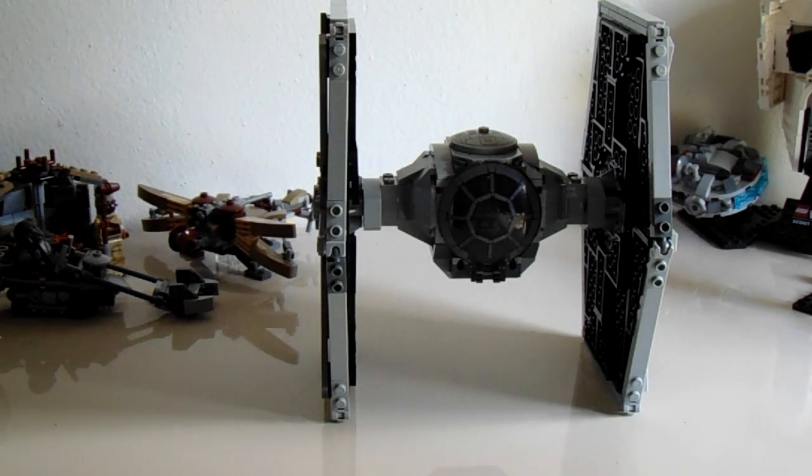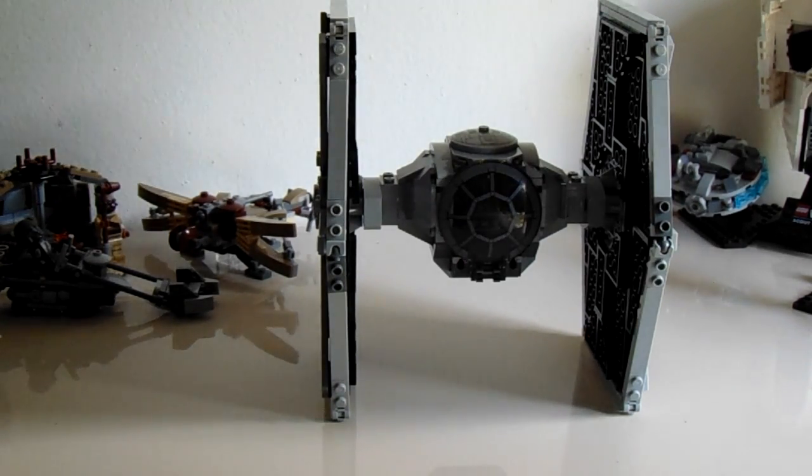I will also be modifying the Tie Fighter into a Tie Interceptor, a Tie Advanced, and maybe a Tie Bomber once I get two of them, because I think you'd need two to modify the set. But overall, I think the set is worth it. Go head over to your local LEGO store or online and buy a couple. They should go on clearance — probably around $32 would be very reasonable, that's about 20-30% off. That will probably happen eventually. But yeah, that's pretty much all for today's video.